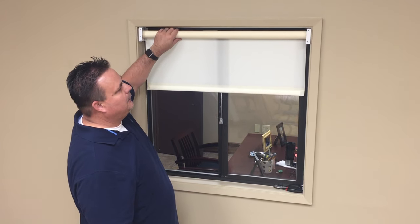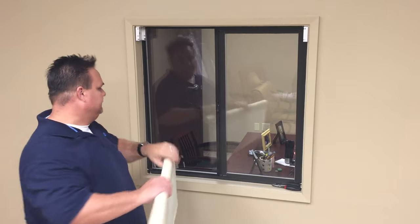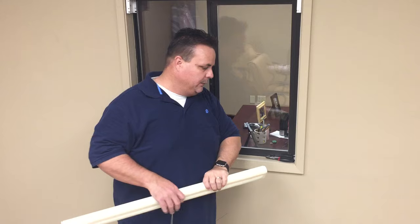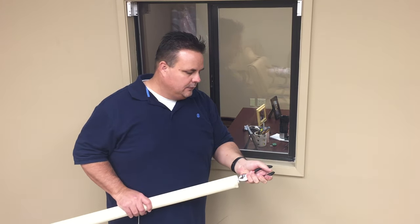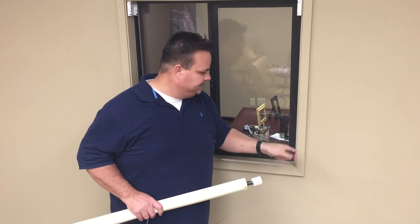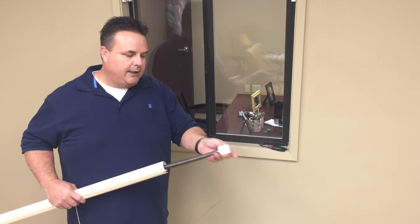So first things first, we want to take the shade out of the brackets. If you've gotten a new spring from us and you need to replace the old one because it's bad, you can gently pull out the spring. It can be done with a pair of pliers or a screwdriver — just pry it away.